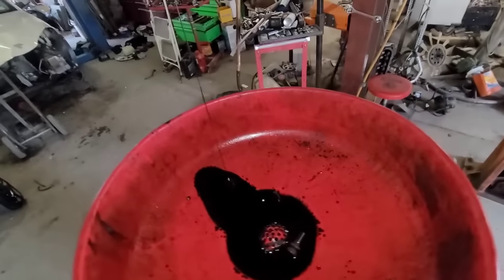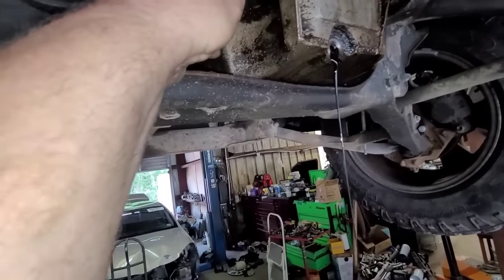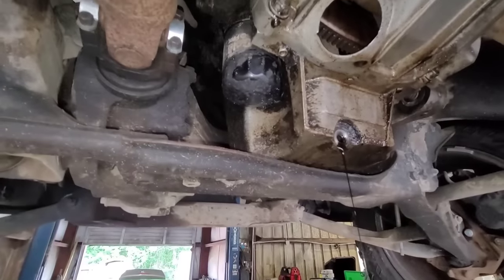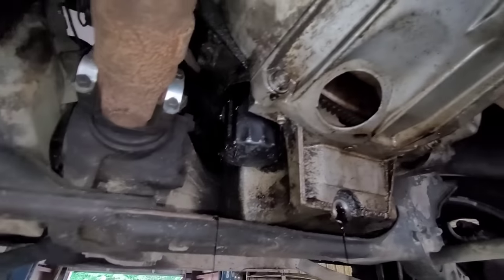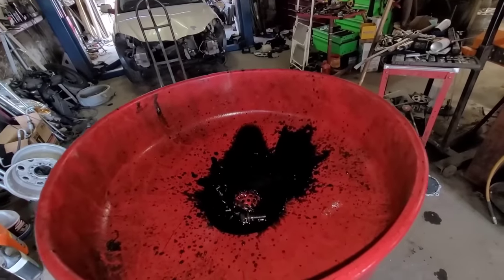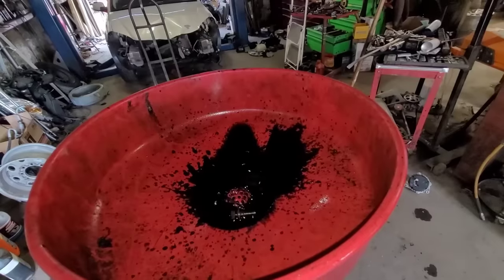Let me see if the filter will come off easily. One thing I hate about these — they put them in such a precarious spot, you can't really grab it well. Let me get a filter wrench and try to take that off. I got it loose with the strap wrench — it's pure mud right there. That's nasty. If you've ever changed oil on a diesel, how it gets all sticky and just leaves a black residue on everything — that's exactly what this oil looks like. There's just no oil in this thing.